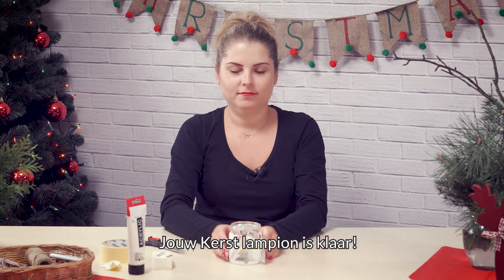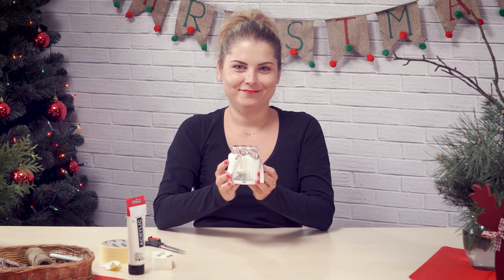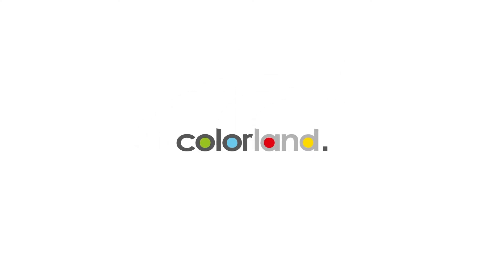Your DIY Christmas lantern is ready! I'll see you next time, bye bye!